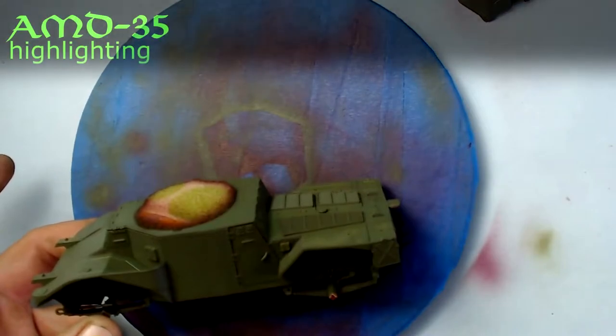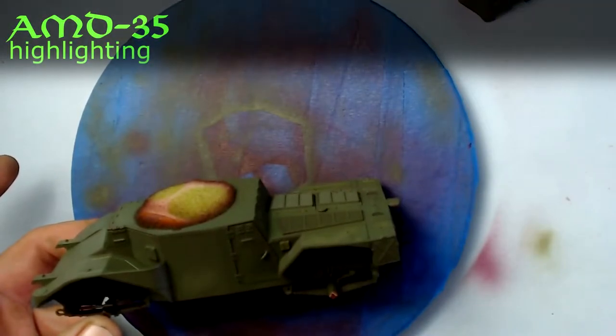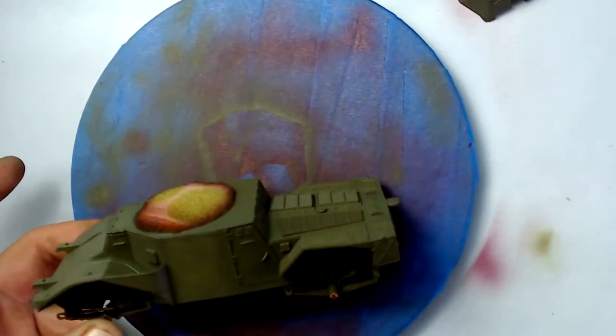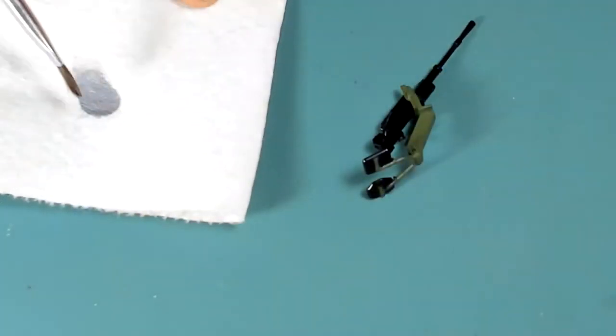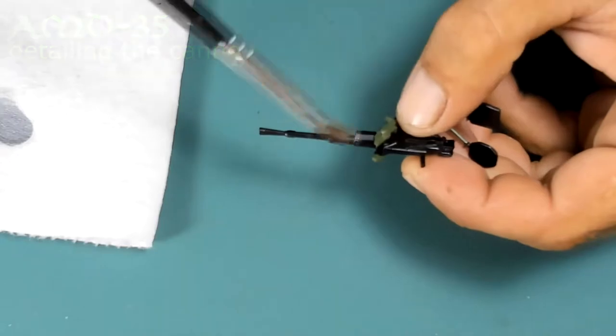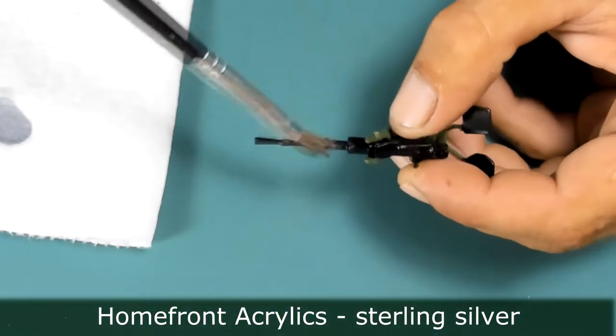Here I'm doing a faded paint effect by adding some yellow to the base coat and then spraying in a random pattern. Here I'm dry brushing the gun to give a metallic appearance. Prior to that, the gun was sprayed with gloss black enamel.